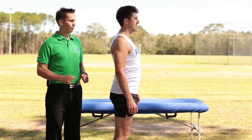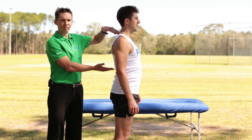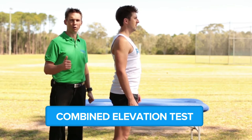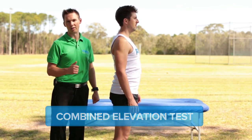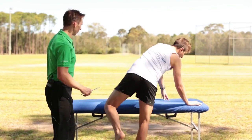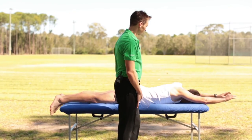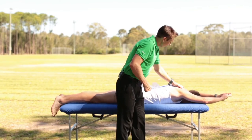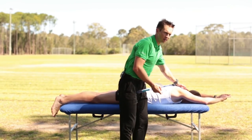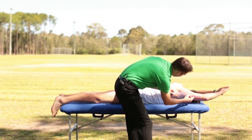A key test for a runner is to determine how stiff or how much extension they have in the middle of their shoulders. This is called the combined elevation test — it's also extremely useful for triathletes and swimmers. Peter lays on the table, head down, and comes up into a streamlined position with arms overhead and hands together. On the count of three, Peter takes his hands and arms up as high as he can without lifting his head.